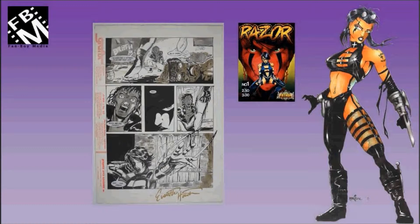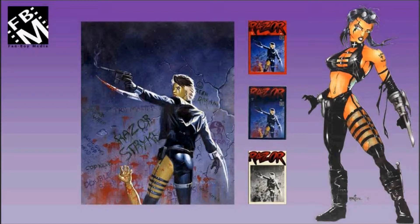This is an original painting used for Razor No. 2 — the Red, the Blue, and the Platinum Editions.